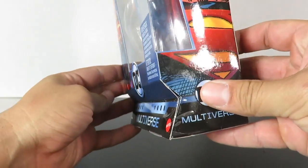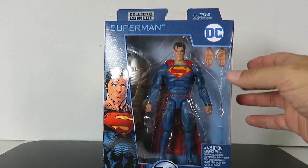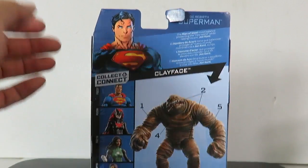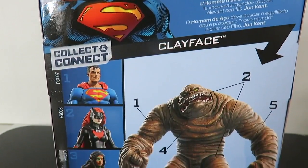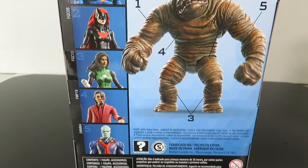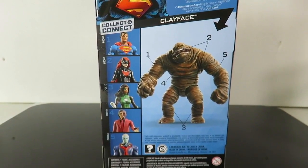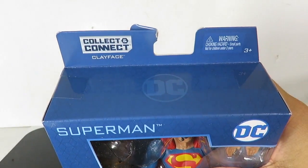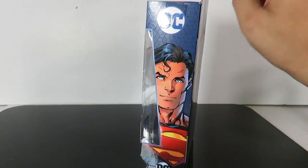The packaging on these is a little bit different. You can see how it's kind of indented right here, and I think this is going to be the new design for the movie series — the TV series Flash and Linda Carter Wonder Woman. I do like the packaging on this. That's one thing about DC with Mattel: they're constantly changing their packaging. There's a little description in different languages for Superman, and on the bottom it shows you all the figures you need to build Clayface — Martian Manhunter, Green Lantern, Two-Face, Batwoman, and Superman. And then you can build that huge, monstrous Clayface. Clayface is one of my favorite villains. On the top of the box you have Collect and Connect DC, and on the side there's a closer version of Superman's face.